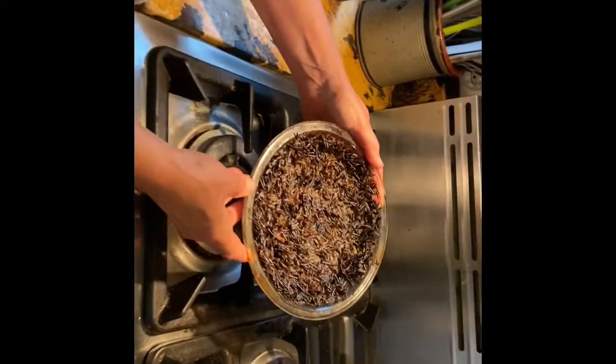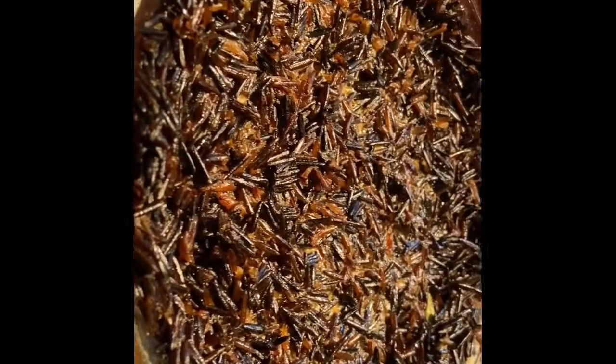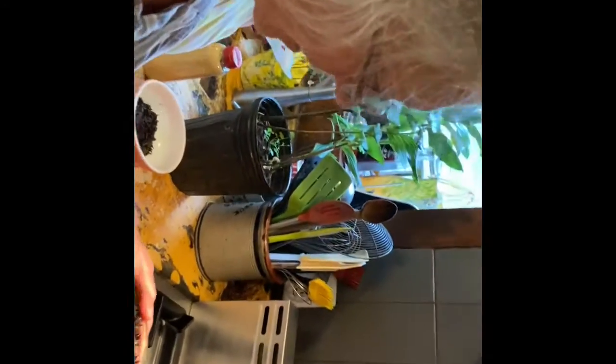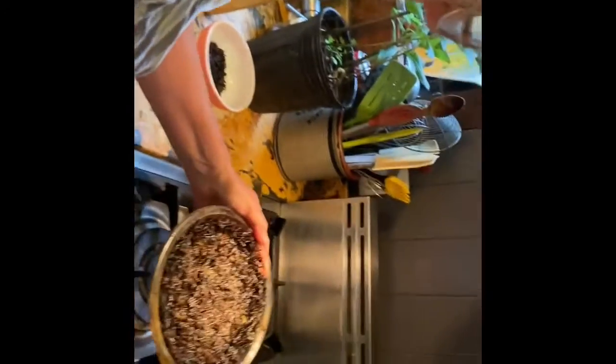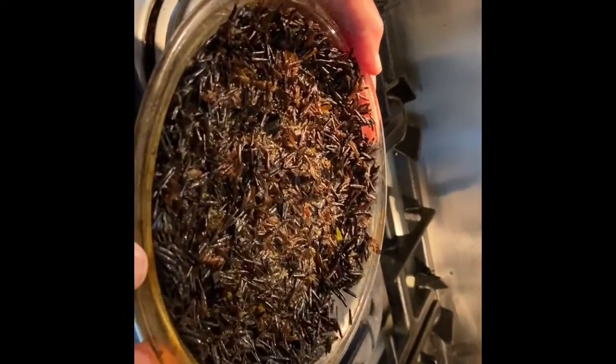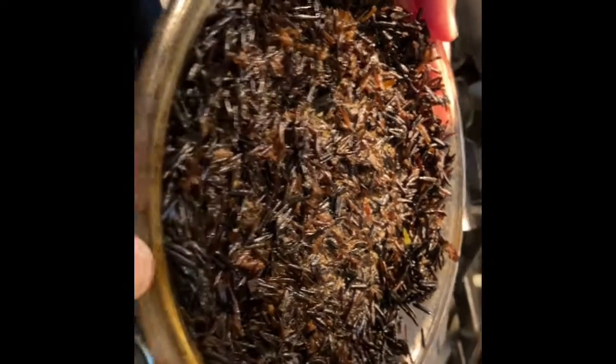I made the crust this afternoon — this is a wild rice crust. You need two and a half cups of cooked wild rice; I cooked it in a little vegetable broth to give it extra flavor. I added an egg, a couple tablespoons of lemon, and some grated parmesan cheese, then put it in the oven for 15 minutes at 350 to firm it up. Now it's cooled down.